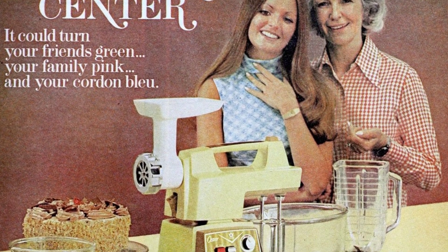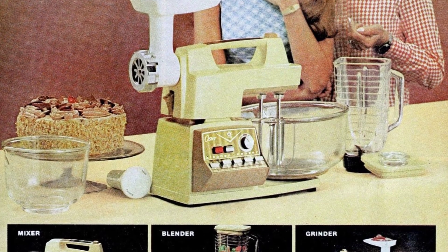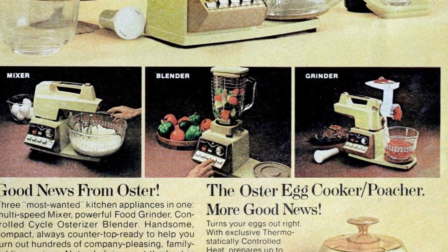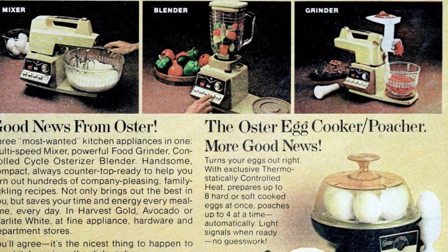Sleek, space-saving, and always ready to assist with a variety of recipes. These mixers not only enhance your cooking skills, but also save time and energy. Available in Harvest Gold, Avocado, or Starlight White at select stores.